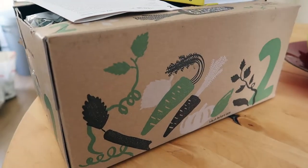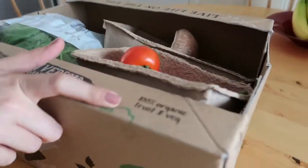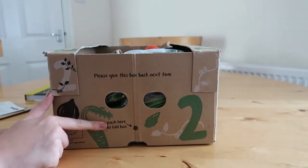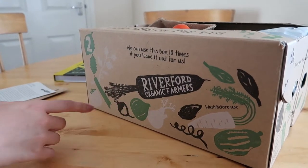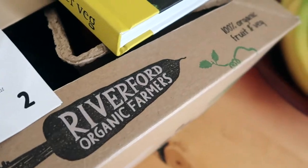I just want to quickly look at the box first though — I really like how it's designed. At the top it says 100% organic fruit and veg. I like the fact that you have to give this box back. We can use this box up to 10 times, so that's really nice — it's reusable. I just think it's really sweet, the design on there.